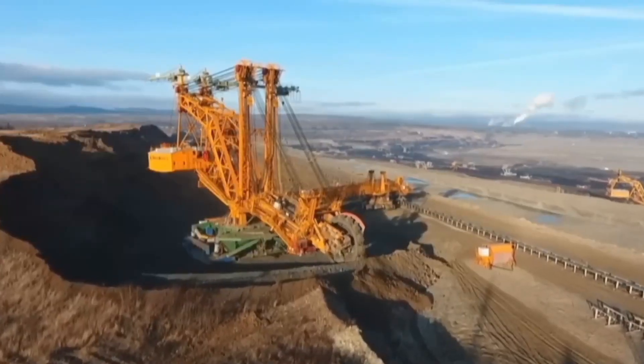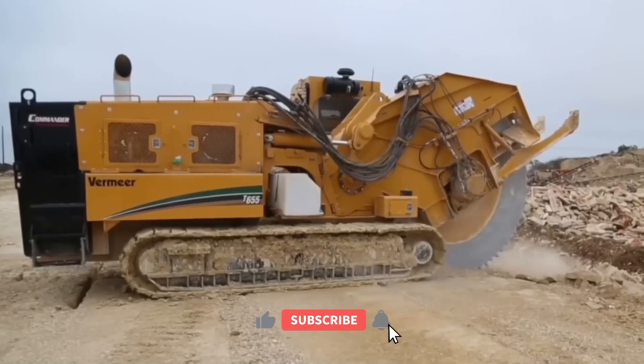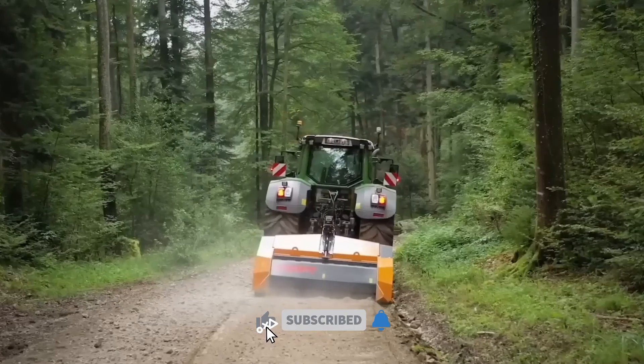That's all the amazing machines I have for today. Thank you for watching, and don't forget to subscribe and click the bell icon. See you next time.